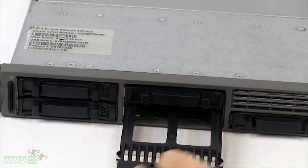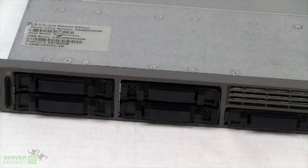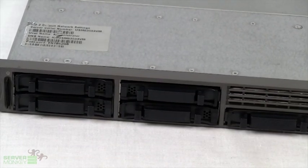A hard drive with an actual hard drive caddy can be inserted here. This unit can hold up to six hard drives, and they are two-and-a-half-inch SATA or SAS capabilities.